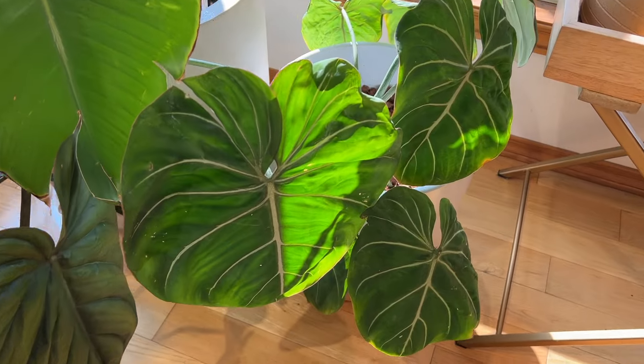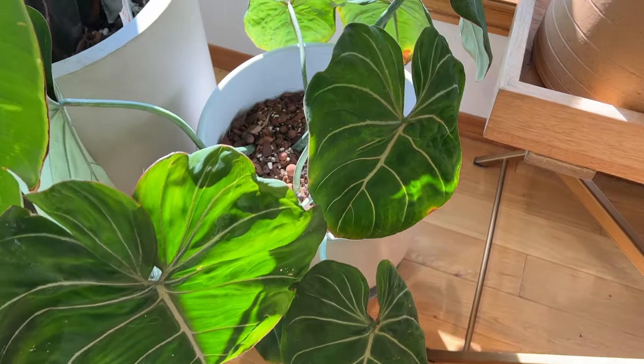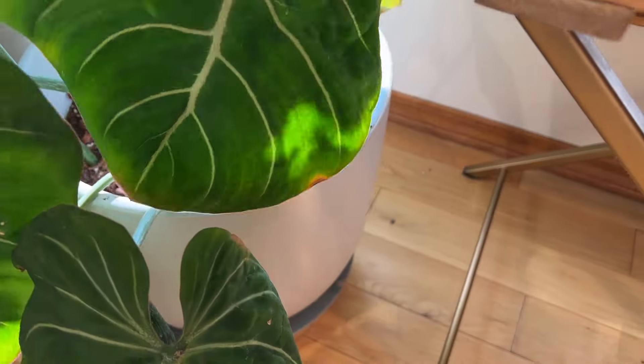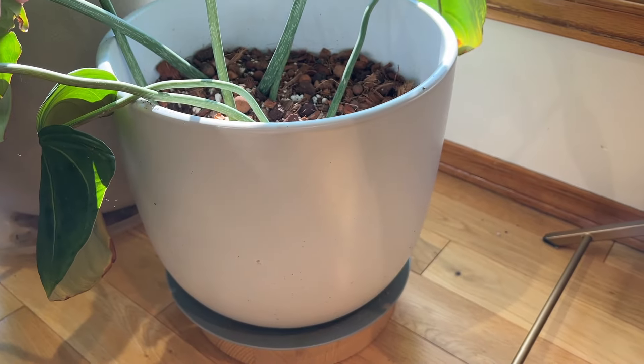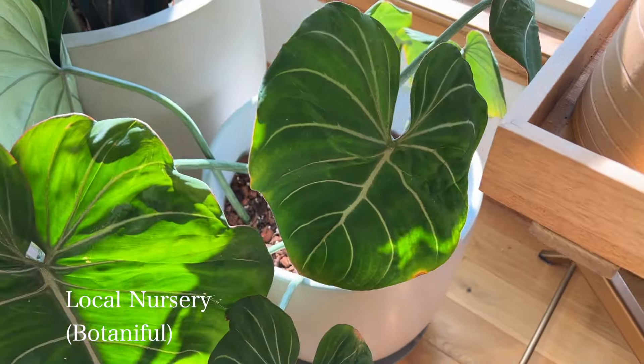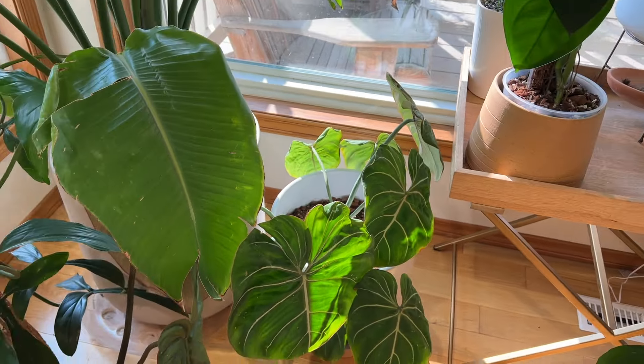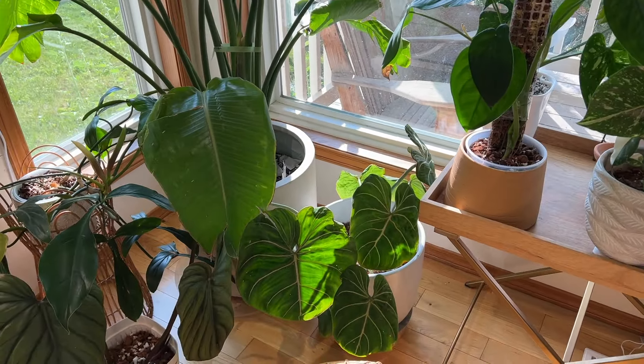Here's my Philodendron gloriosum — this is the gloriosum zebra, and I think it's two different cuttings sitting in this off-white planter I got from a local nursery called Botaniful. The options are really limited when it comes to planters for big plants, so both are just cylindrical — I couldn't find anything better that was affordable.